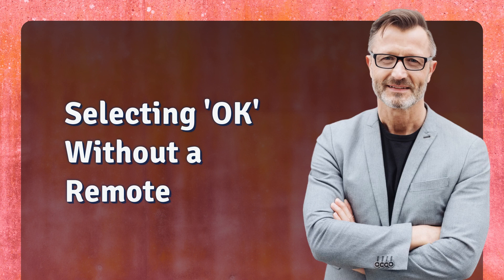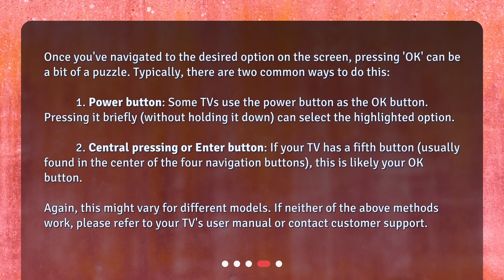Selecting OK without a remote. Once you've navigated to the desired option on the screen, pressing OK can be a bit of a puzzle. Typically, there are two common ways to do this. 1. Power button: some TVs use the power button as the OK button. Pressing it briefly, without holding it down, can select the highlighted option.